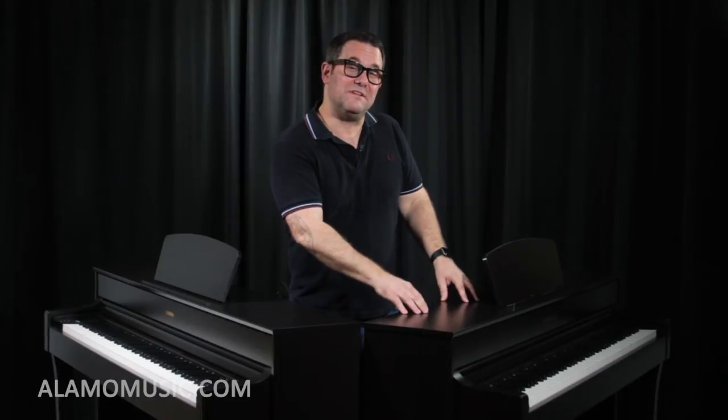What 256-note polyphony means is you're never going to run out of notes while you're playing. It is a digital keyboard, so there is a computer or brain associated with it. You don't want notes to turn off as you're moving up and down the keyboard — you want them to ring out and sustain naturally. This will do that up to 256 notes.